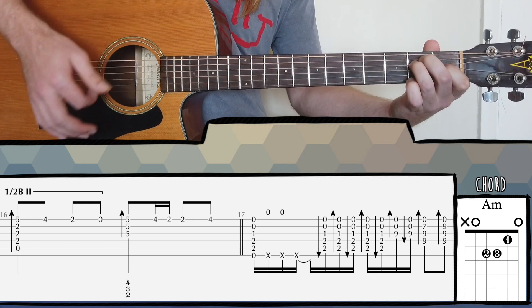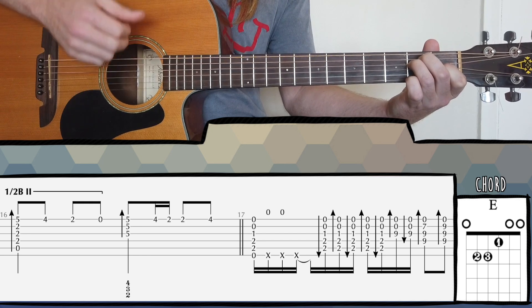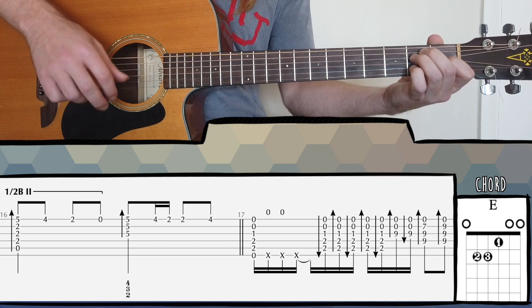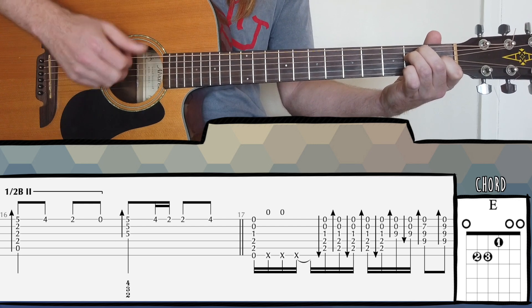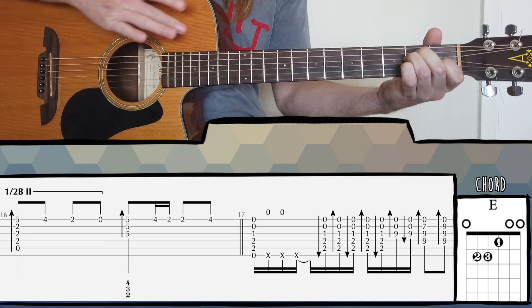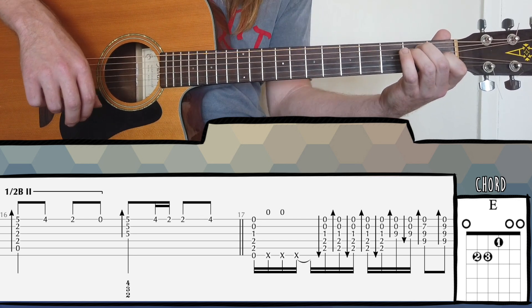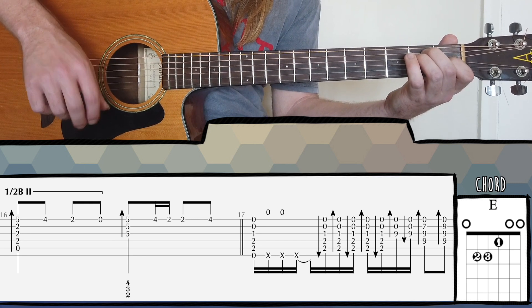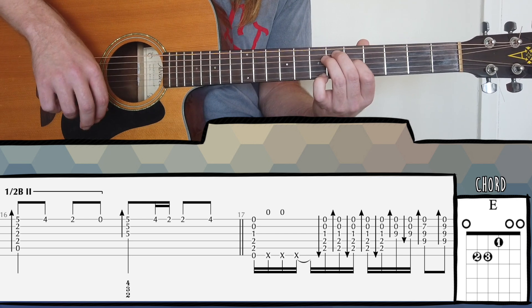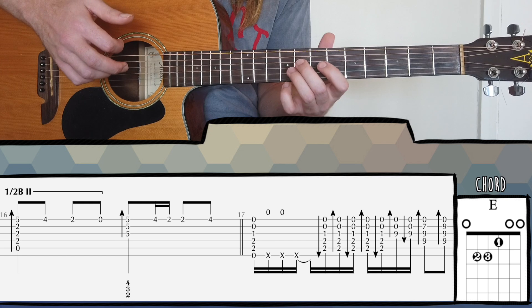From bar seventeen we start off with an E major chord — wrist thump, wrist thump, hits — and then up, down, up. While you're doing this you're going to start moving your left hand up. Make sure you keep strumming, especially the bottom two strings. Then we change to the next shape. This is a shortcut: while I'm moving, at one point it says 9-0-0 on the last part of beat three — I'm not really doing that, I'm just strumming up but muting the strings, so I'm only playing the bottom two strings. My fingers are on the strings but muting them in the shape of an E major, so I can get to the next shape on the last beat of bar seventeen.